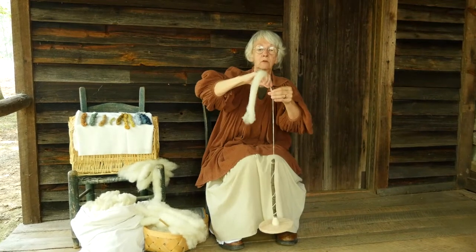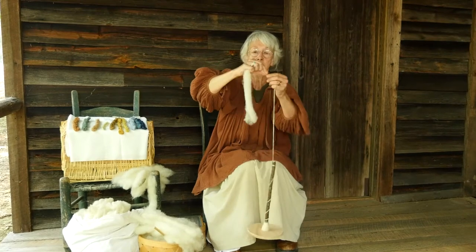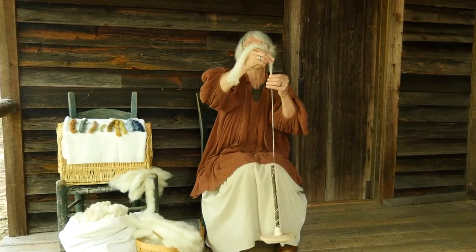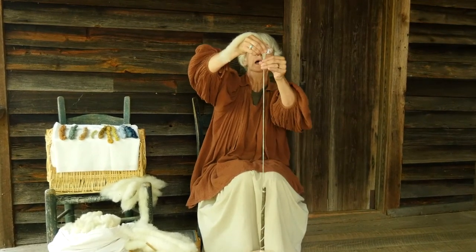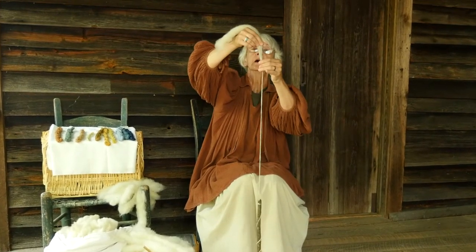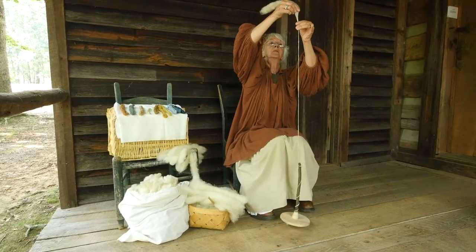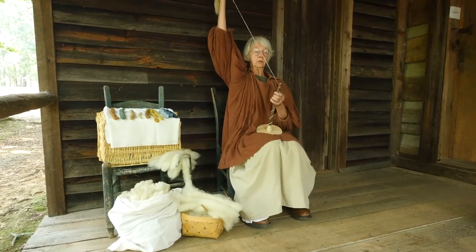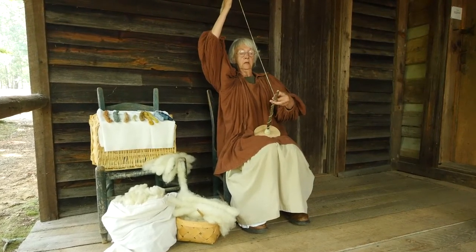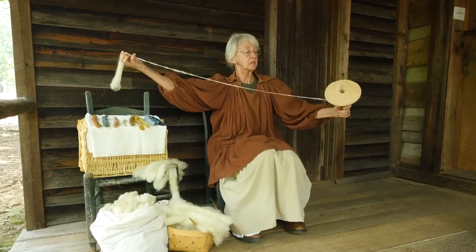My name is Jeannie Greenlaw and I am doing what they call drop spindling at Hart Square. This is how they made yarn before they got all mechanized, and it's a very easy process. As a matter of fact, they had children doing drop spindling before they would teach them how to spin on spinning wheels.